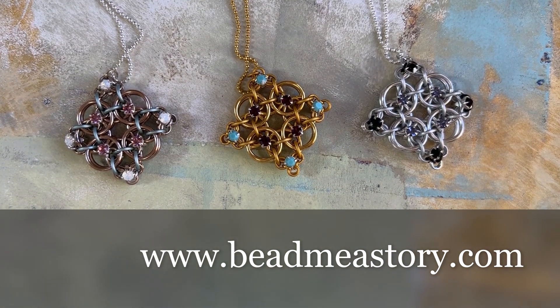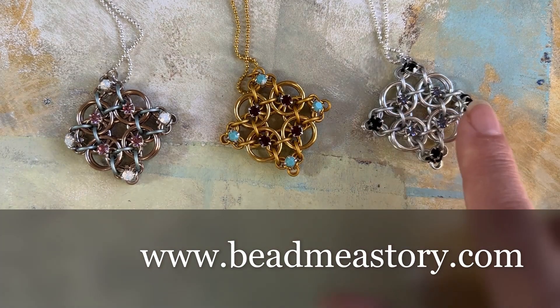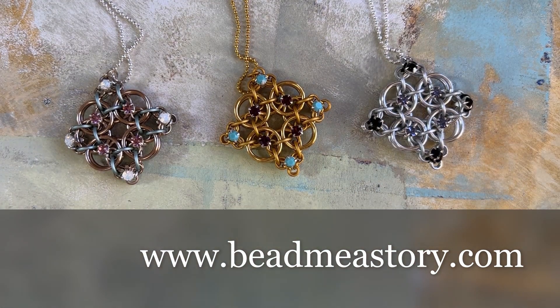This is an intermediate level — you should be comfortable with helm weave as well as already knowing how to mount the chateau montes onto the rhinestones. I do show you how to do that in the video, but this is a slightly more intricate pattern, so you want to have a little bit of experience if you're going to get through this comfortably.